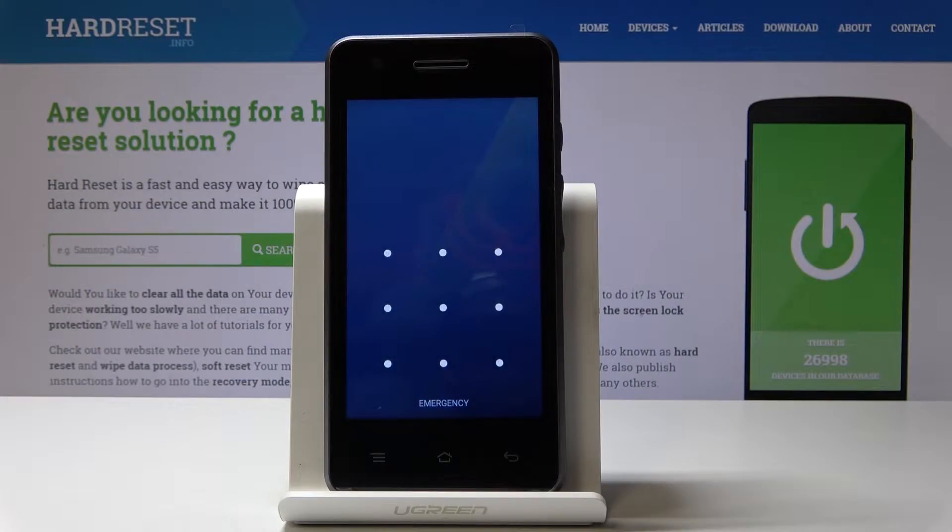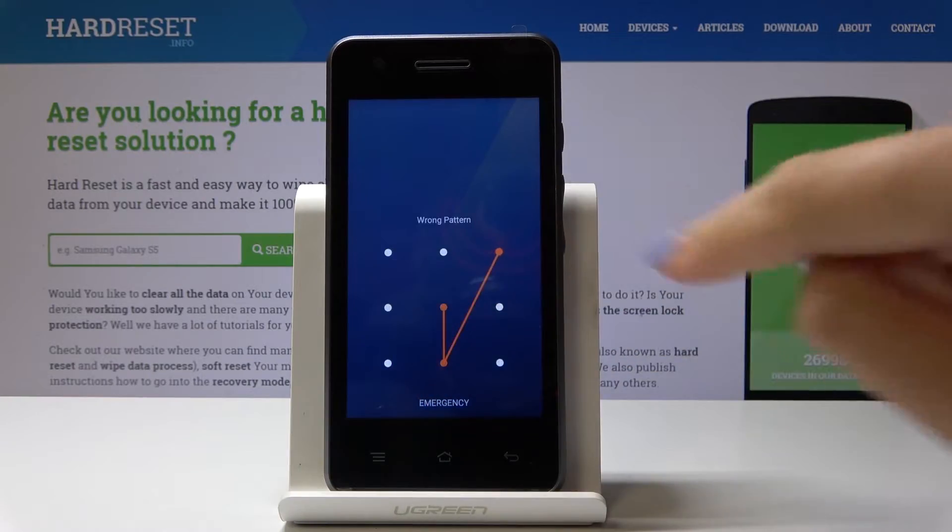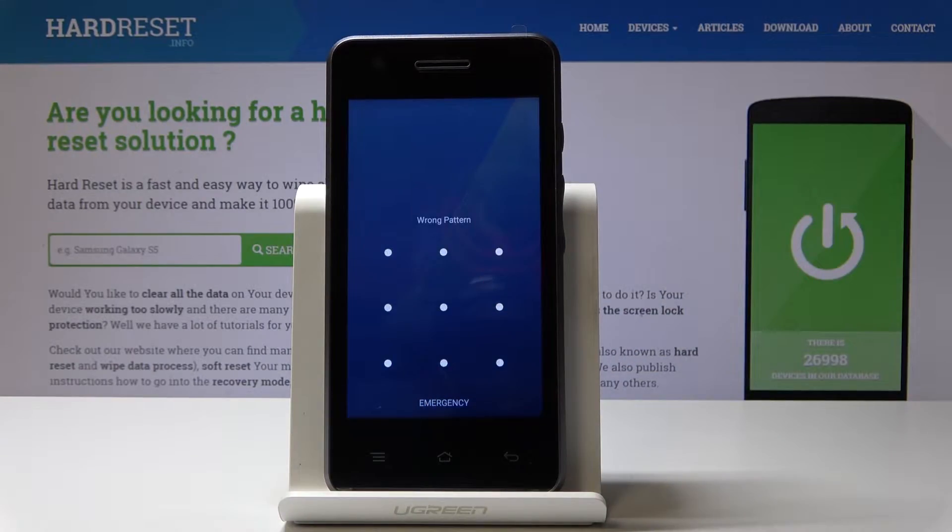Here I've got a locked Blaupont SF01 and I'm not able to unlock it. As you can see, the pattern is wrong. Let me show you how to bypass this pattern and how to bypass screen protection on your device.